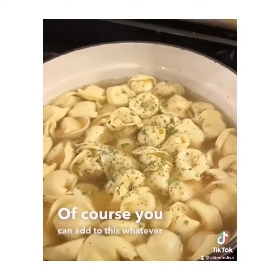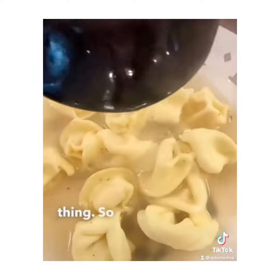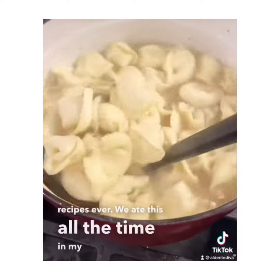Of course, you can add to this whatever you want. I put some parsley on top, but this is really it — this is the whole thing. So simple, but so good, and those are the best recipes ever. We ate this all the time in my house when I was a kid.